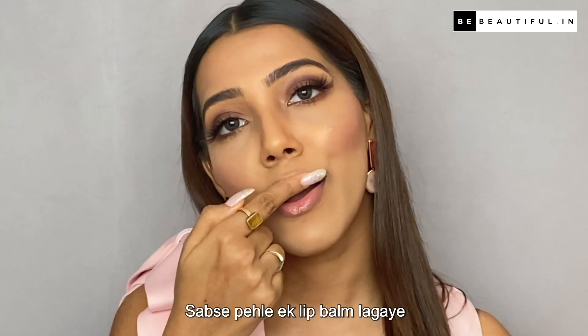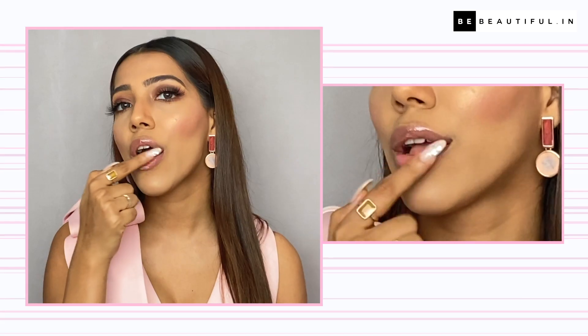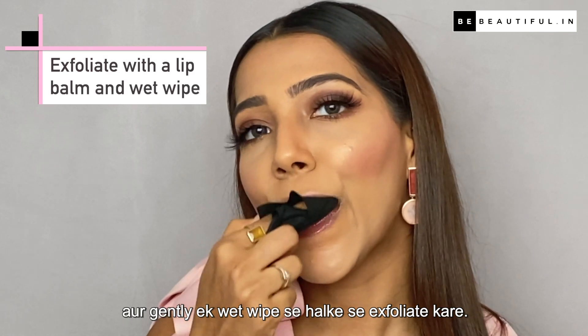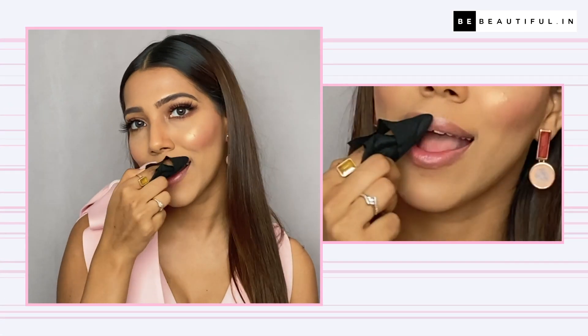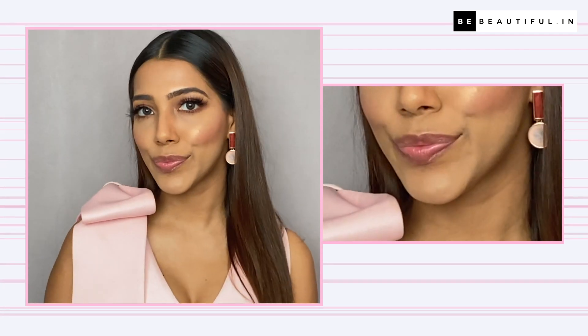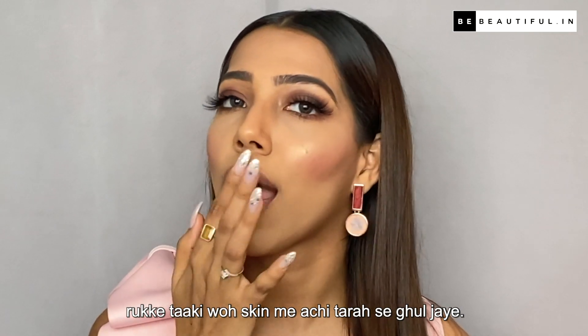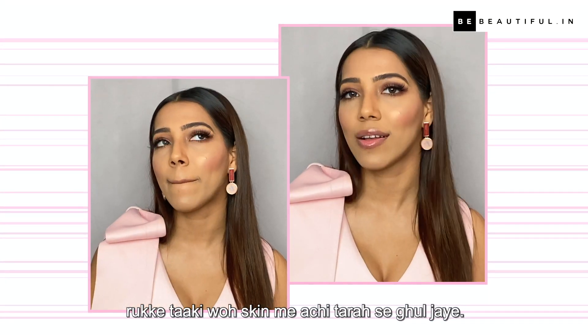First, apply a lip balm, and gently exfoliate with a little bit of a wet wipe. Then apply a little lip balm for a few seconds. Make sure that your lips are well exfoliated.